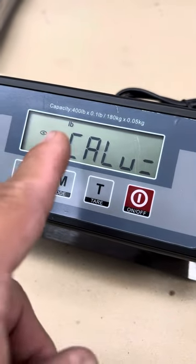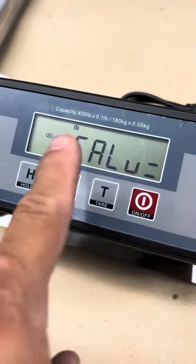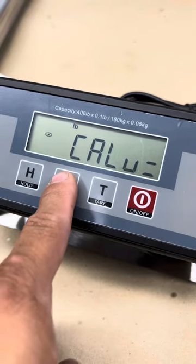All right, at this point it asks to calibrate the units in pounds. If you're going to change it, press the mode key.